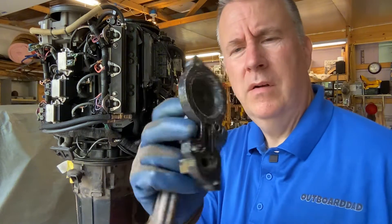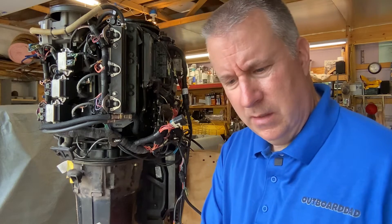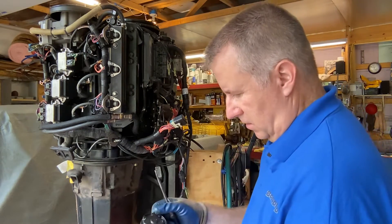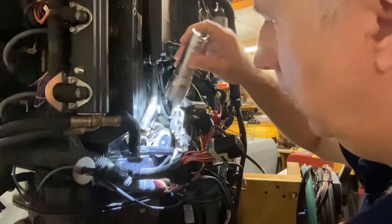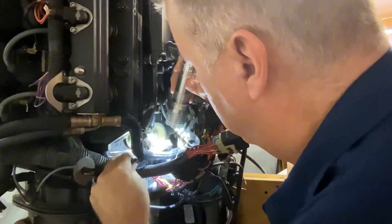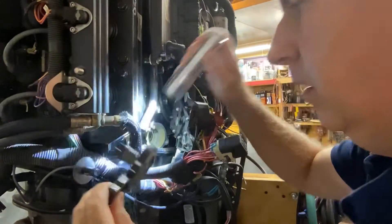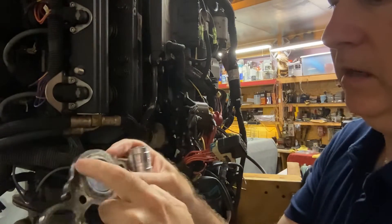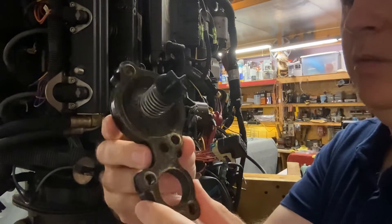Here's our poppet valve cover. A little bit of corrosion inside there, nothing crazy. It does have a little weep hole in the back of it — probably to let air in so that poppet valve can open up. Next we're gonna remove the poppet valve and body. It has a gasket on either side. It has a nice little plastic ring on it. I see a little bit of corrosion here, but nothing major.